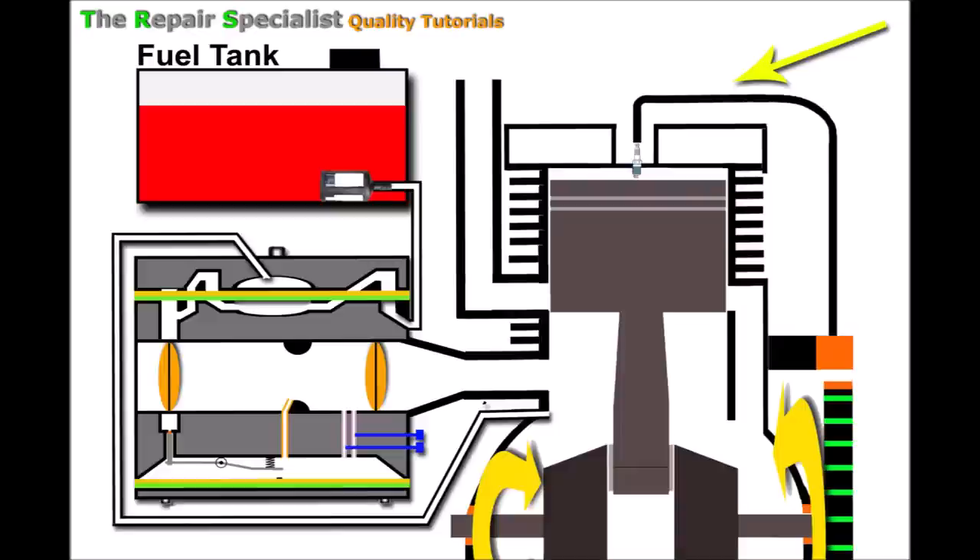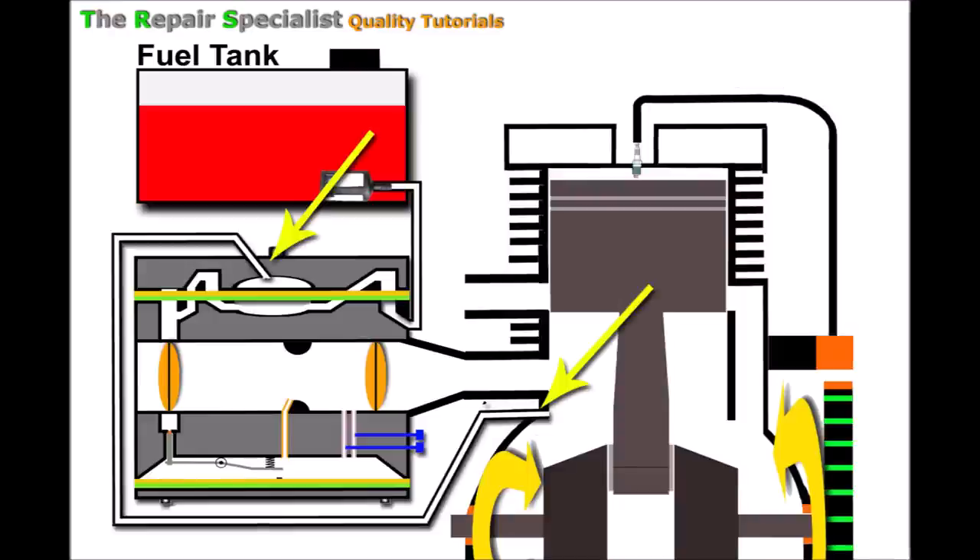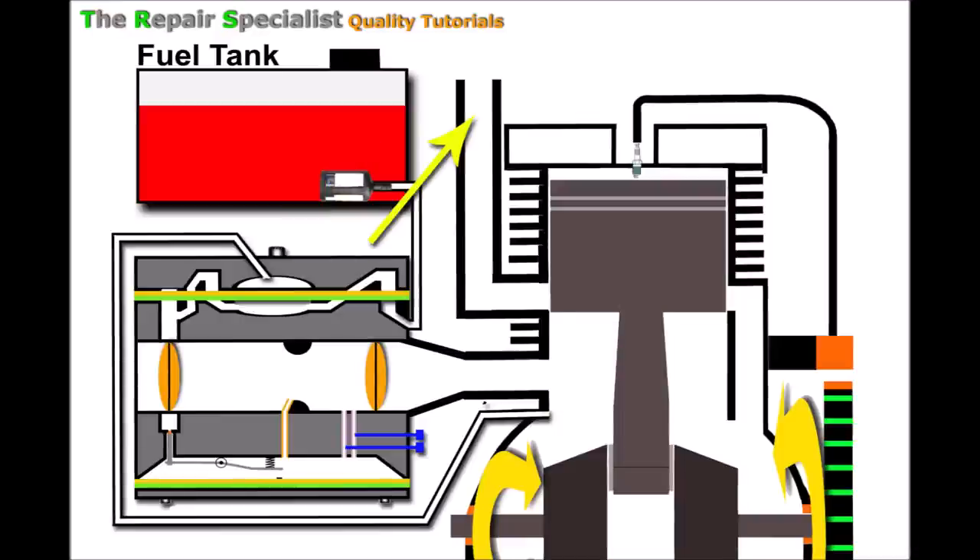This two-stroke system is a little more complex and there's far more to learn, especially with this topic of the engine only running on choke. One key feature I'll be talking about is the pulse line — a small pipe attached from the engine to the carburetor. Coming out of the engine is the exhaust port. On the carburetor we have the choke butterfly: in the closed position the choke is on, in the open position the choke is off. Another important feature is the reed valve, which opens and closes.